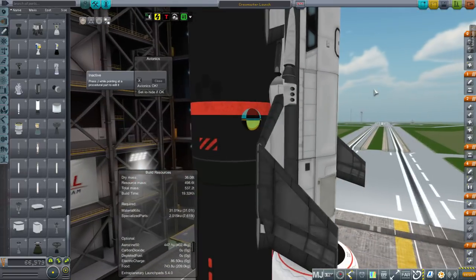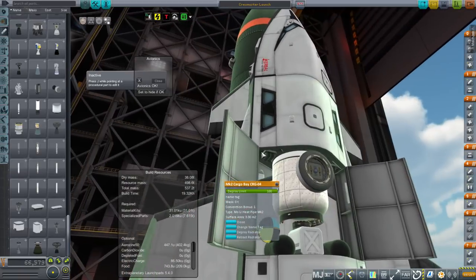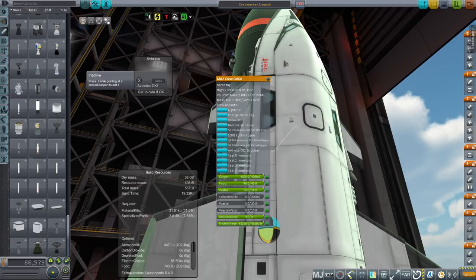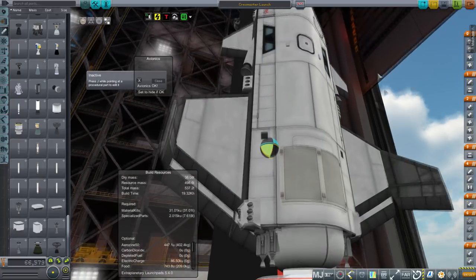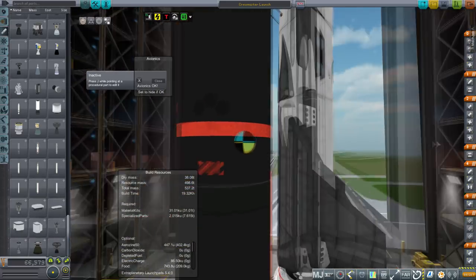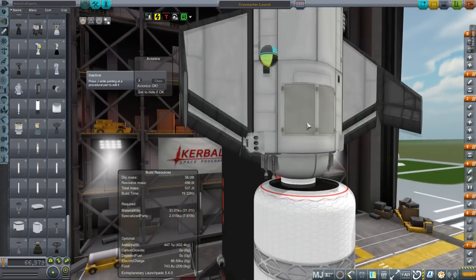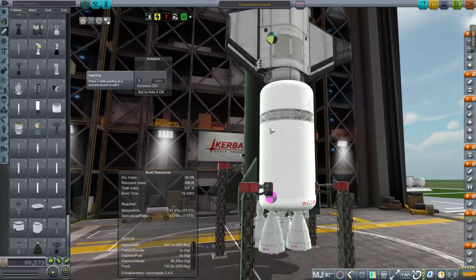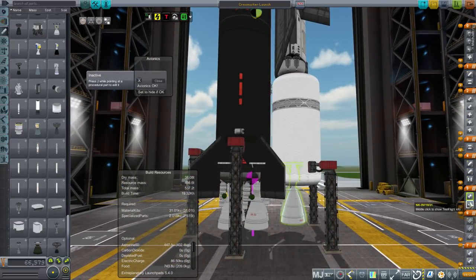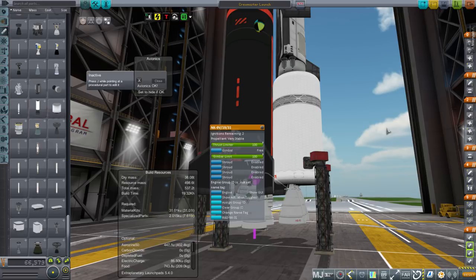We've also got backup fuel cells, though the RTGs should be able to provide us power. We've got liquid oxygen for the fuel cells up here, and plenty of liquid hydrogen to use. Here we have the separation motors for the abort system. There are a lot of interesting bits on here, like radiators to cool the tank. This time we'll light the candle engines at the surface as well, even though they're not surface engines, and we'll see how that works.